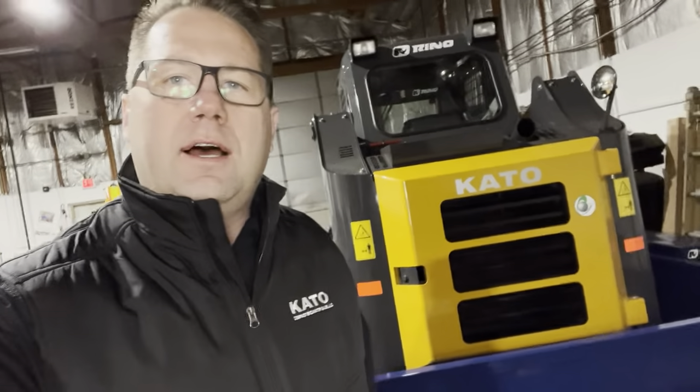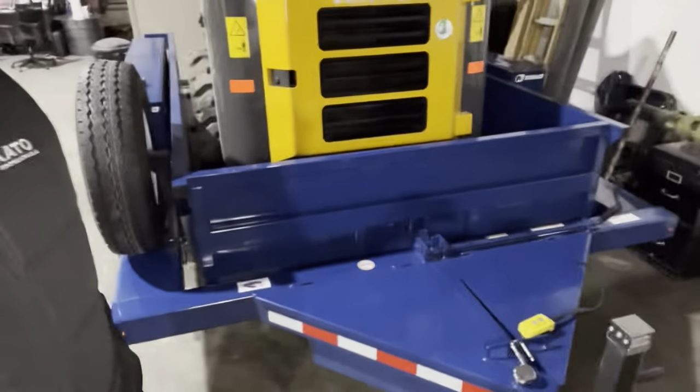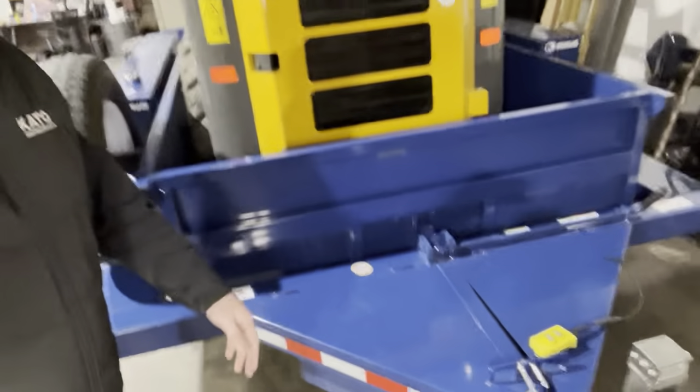Hey there guys, I'm Mike here with Rhino Rents. We got a new feature in here today — this cool new air tow trailer. Let me show you how this thing works.